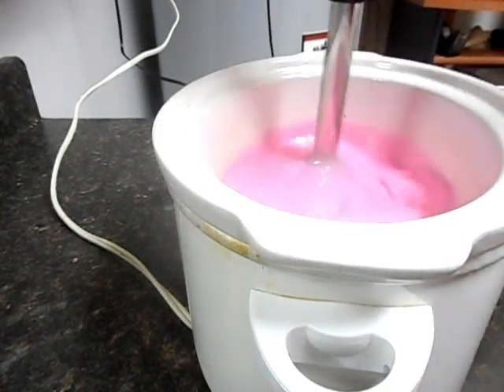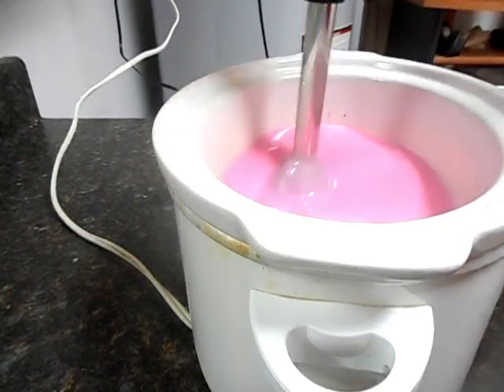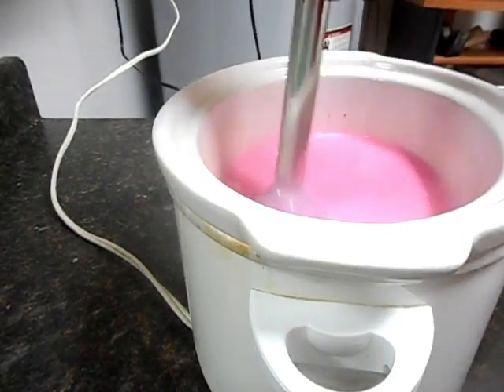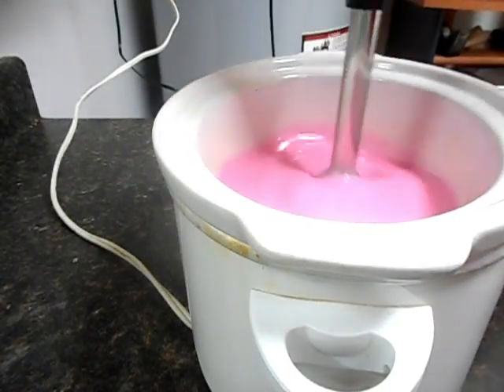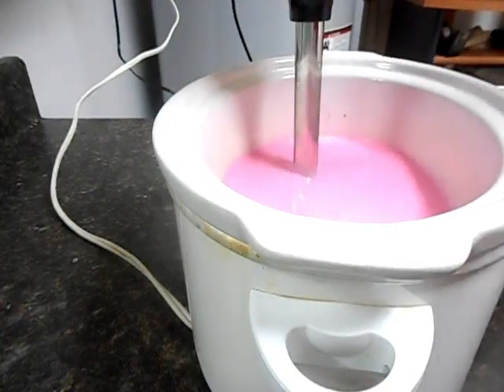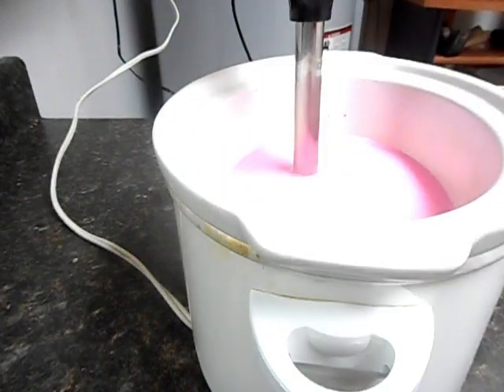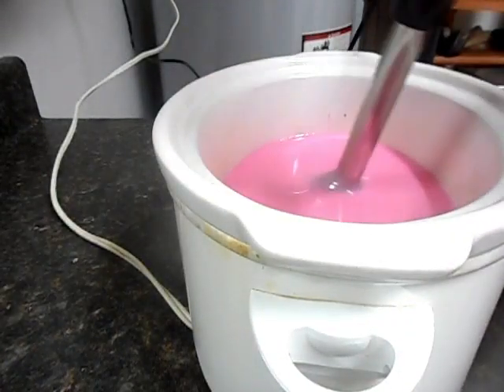I've already put the color in here — this is just the oils right now. I've found that the Brambleberry colors I've used can withstand the heat of the hot process cook, so I went ahead and put the colors in so I don't have to worry about that at the end. We're going to go ahead and put our lye in, get a thick trace, and get this cook started.